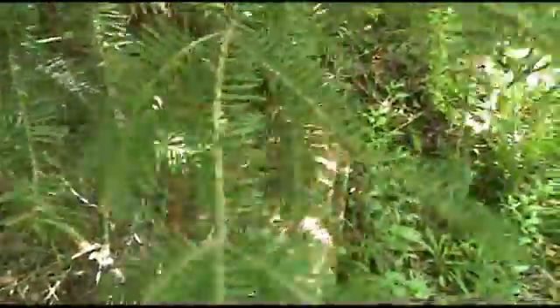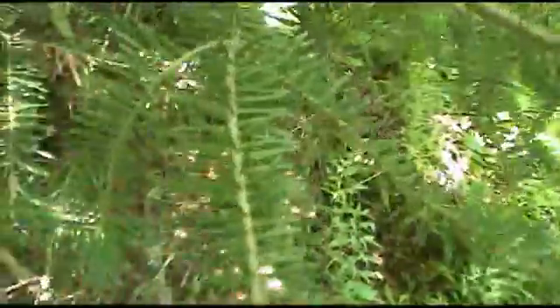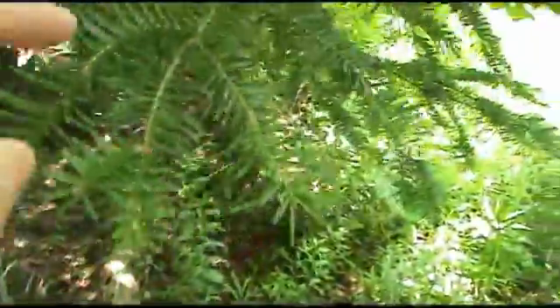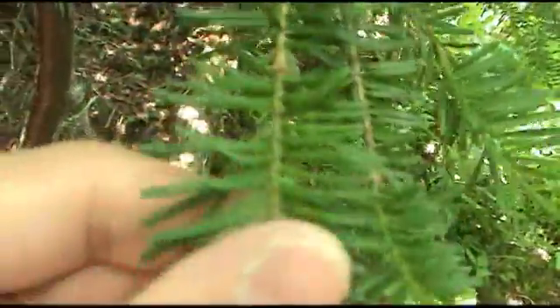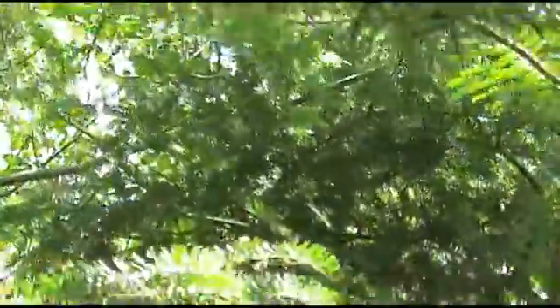We also have Balsam Fir. The only other conifer up here that looks identical to this is called White Spruce. It basically looks identical and it's kind of patchy up here, so it's pretty hard to find. The way you can tell the difference between them is: Friendly Fir, Spiny Spruce. When you grab balsam fir needles, they don't hurt. But if you grab spruce, it pricks your hands and hurts — sometimes it'll even stick into you depending on how thick your skin is. These guys are evergreen, so they stay green all year long. They're basically your stereotypical Christmas tree — Christmas trees are balsam firs. That's basically what dominates the majority of this area.